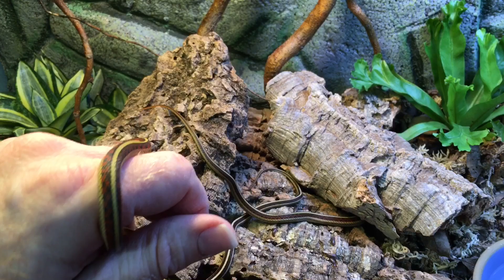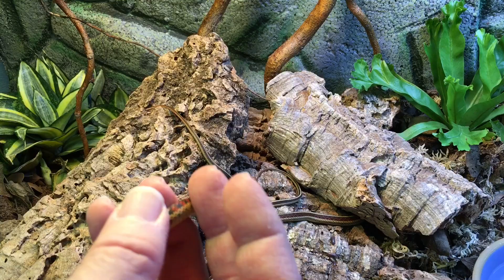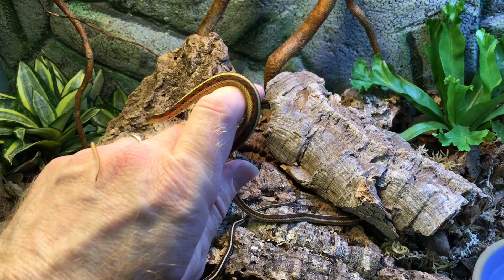And this is Houdini. You may have noticed that my other two snakes — Rufus and Ruby — both have red in their names: Rufus, a word meaning red, and Ruby, of course, a type of red stone. I was going to name this snake with a red name as well, but it turns out that he escaped for a week and we recovered him unharmed. So I decided to name him Houdini.